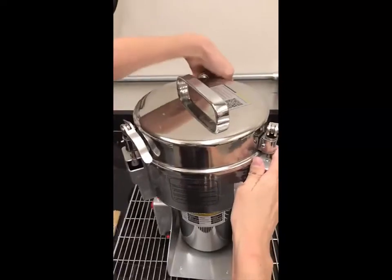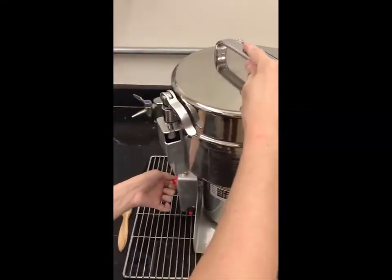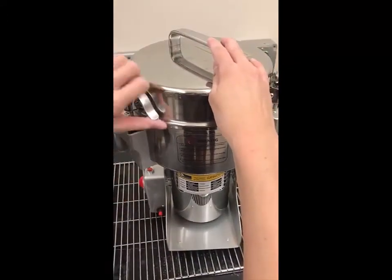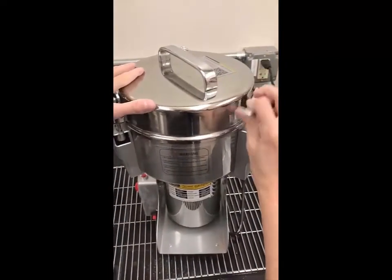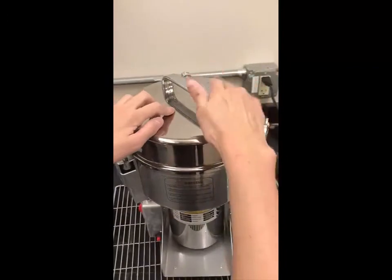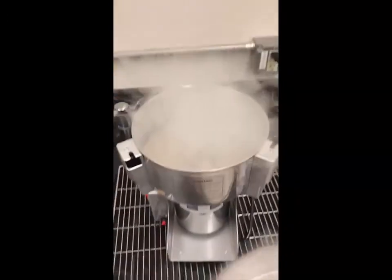Once our sample has been processed sufficiently and is a nice powder, we have to put it in a sample cup and test it with the X-ray fluorescence gun. We're following the protocol that we would use in the field.